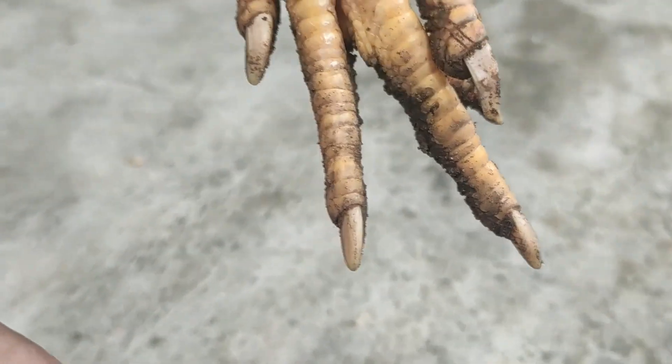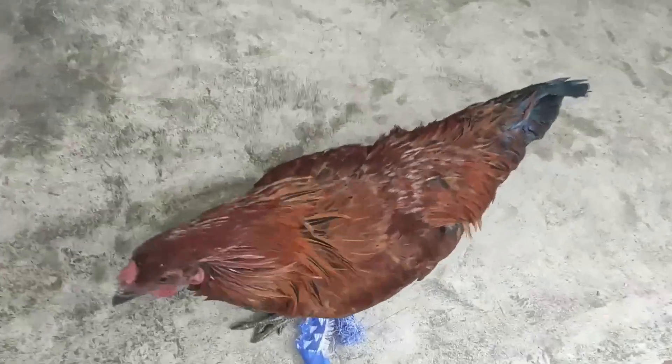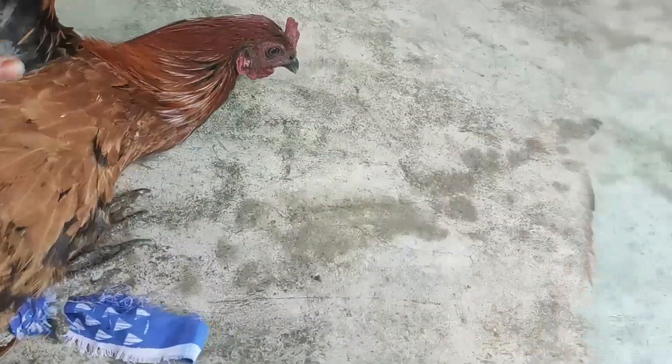You can get the whole pan. You can see the whole pan — we can see the color. We can see the neck, and it's a full size of the neck.